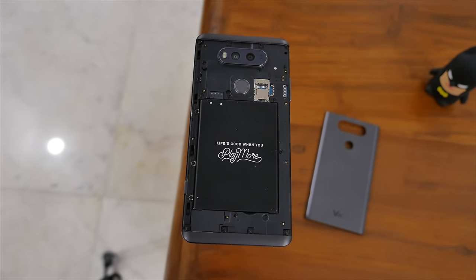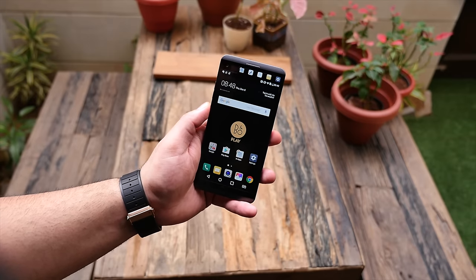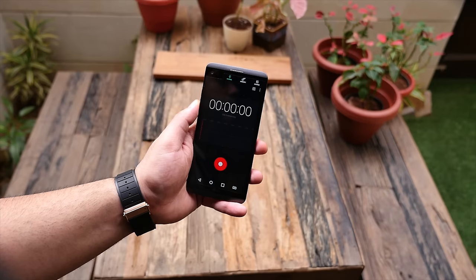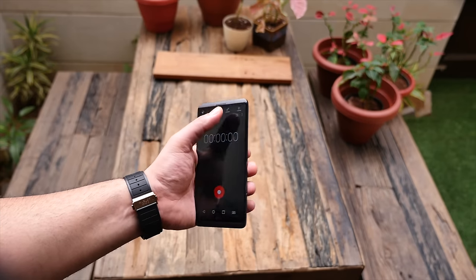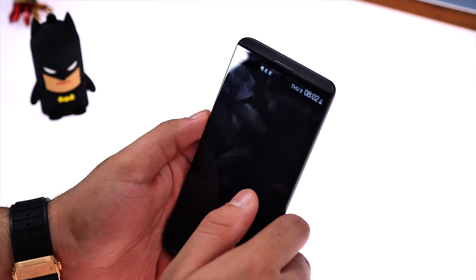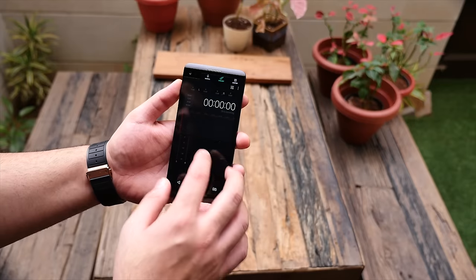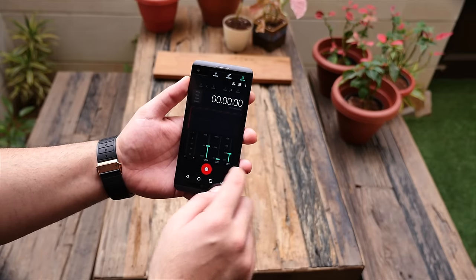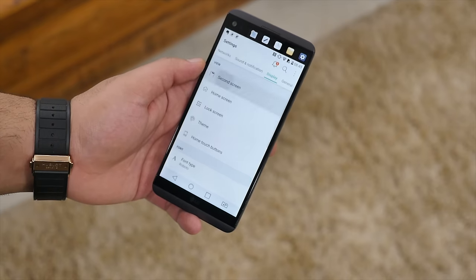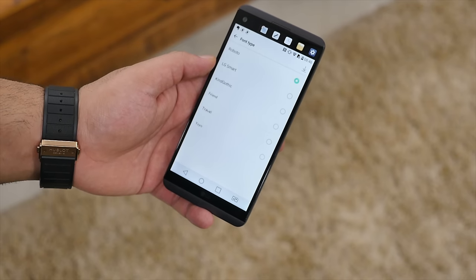The LG V20 runs Android 7 Nougat out of the box, with an update to Android 7.1 promised by LG. It runs LG's UX 5.0, which is pretty fast and extremely responsive. The secondary display is pretty impressive and intuitive — you get quick access to all your toggles and can swipe through to different windows and options for different applications. It reminds me of the Touch Bar on the new MacBook Pro. You can customize the secondary display to stay on while the main display is off, as it's run by independent display drivers.